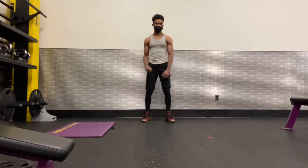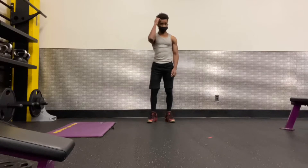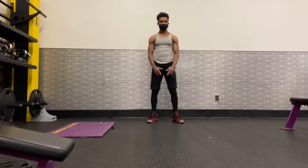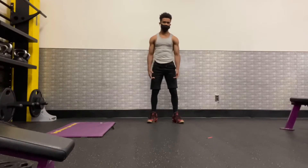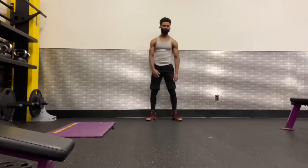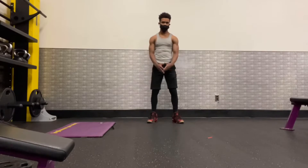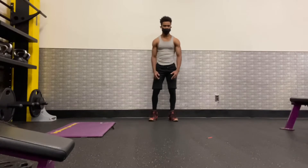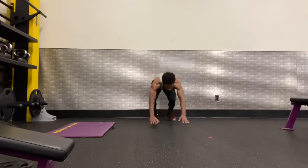Hello everyone, welcome back to my YouTube channel. Now we are going to combine two exercises: one is a burpee, the other one is a push-up. Burpee is a full body exercise that helps develop muscle strength and burn calories. It engages all the major muscle groups like chest and abs. Push-up builds upper body strength — push-ups work the triceps, chest muscles, and shoulders. So now let's get ready.